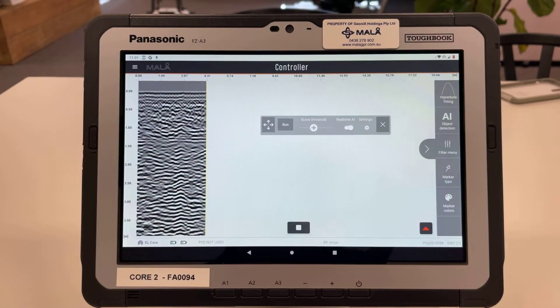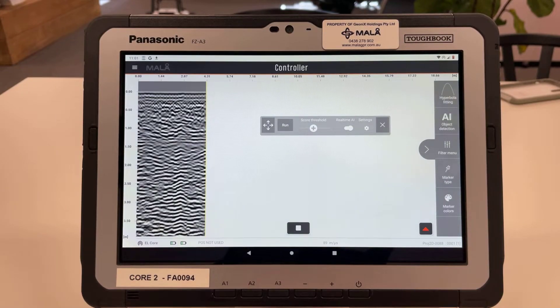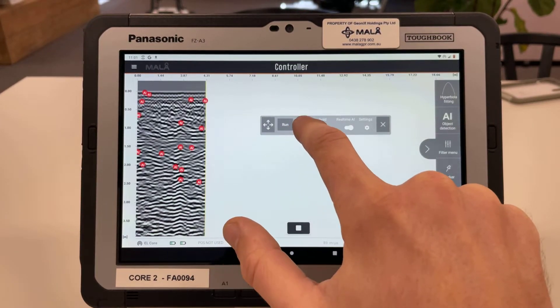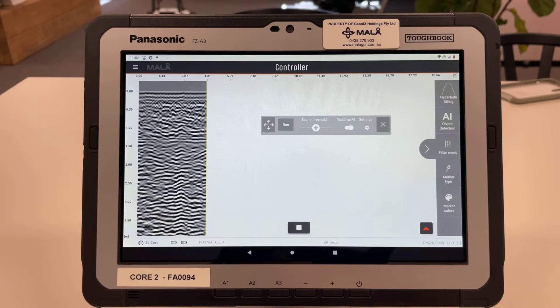Now the AI feature — we're inside an office on a suspended slab so the data is not great, but I've selected AI and you can see it's turned on with the score threshold in the middle. The score threshold determines how sensitive the AI is. If I drag it down, it will start bringing up everything it believes to be a hyperbola or anomaly. If I bring it to the center it will only pick up things it is very confident about, which aligns with what you'd actually see in the data. I recommend leaving this on and calibrating the score threshold as you use the machine more — it generally helps to have it confirming what you see, and it may also pick up things you missed.